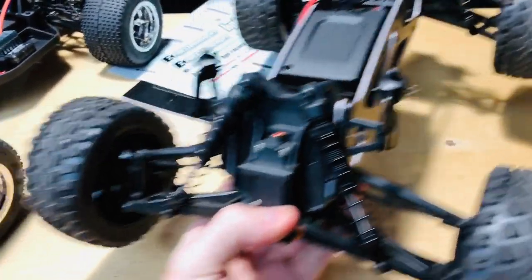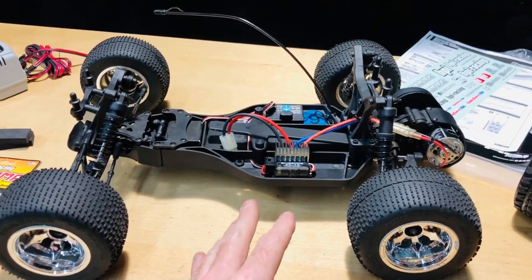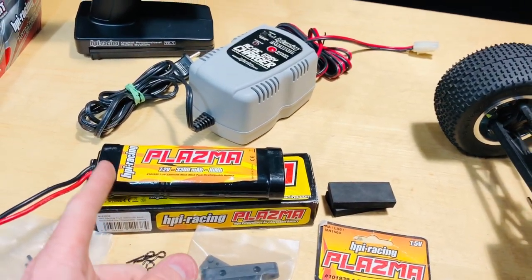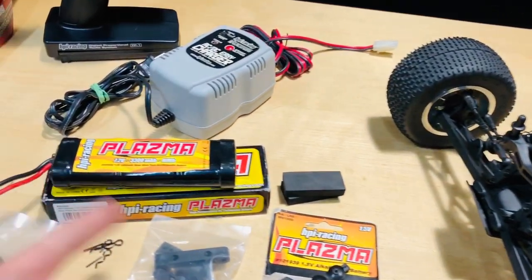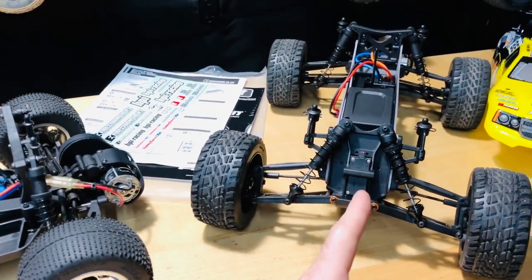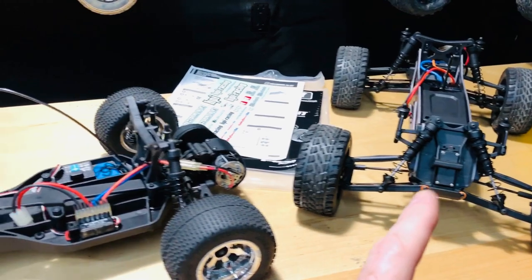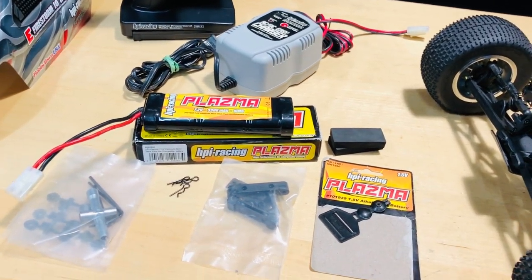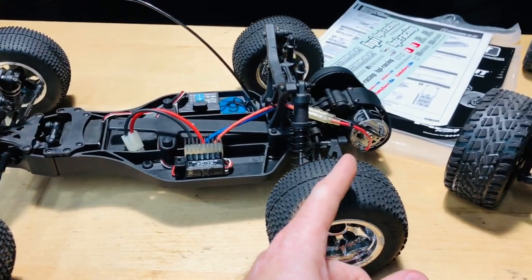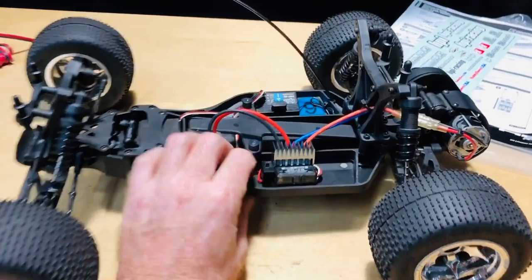The Jump Shot went 16 miles per hour with a brushed 12-turn motor. This Firestorm has a 15-turn motor, and I'm actually putting my money on this one going a little faster. I'm going to charge up the 7.2V 3300mAh NiMH battery and throw it in here to see. The Jump Shot was running a 7.4V LiPo at 50C with 5000 milliamps. Leave a comment — which do you think will be faster, the old-school 15-turn or the new-school 12-turn at 16 mph?